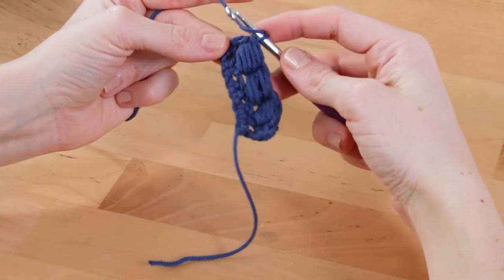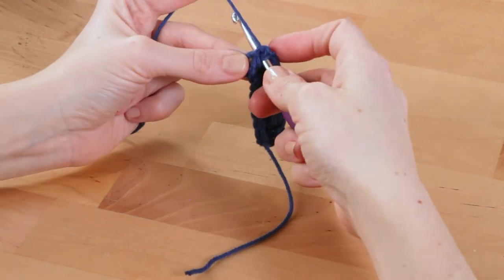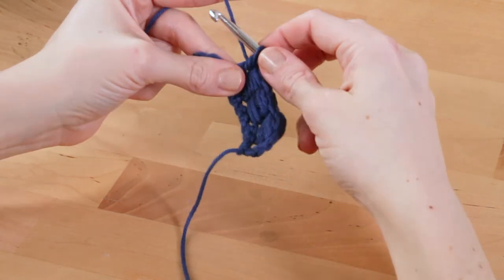One more time: work a half double crochet, then yarn over, wrap that hook around the base of that half double crochet, yarn over, pull up a loop — a total of five times.